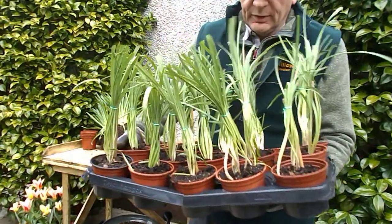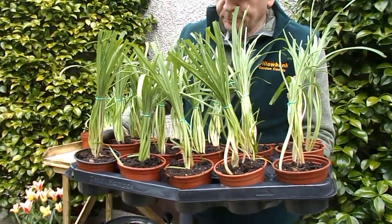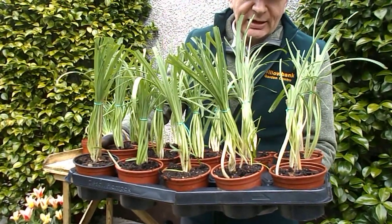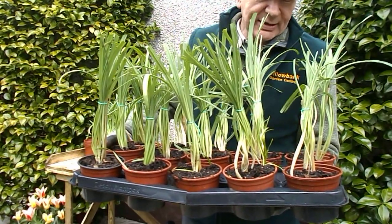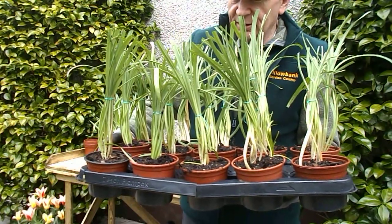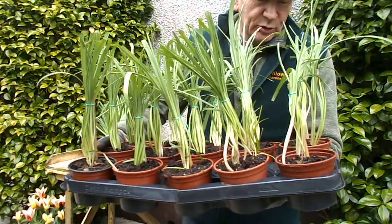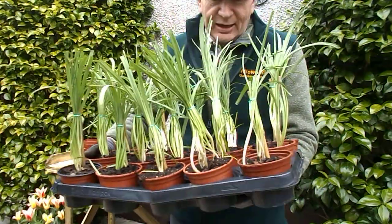I have staked those up with little sticks and they'll remain in those trays until about September or October. The green leaves will die off but you will still be able to see the little bulb where it is in the pot by the stick. They will be planted out in position in September and October. In the meantime I'll just leave them to the side in shelter over the summer so the sun does not shine on them too much.